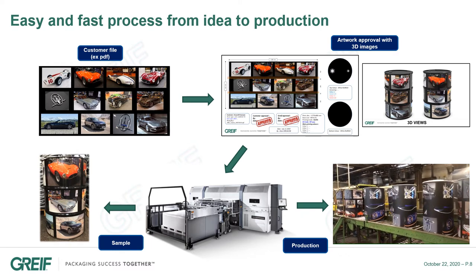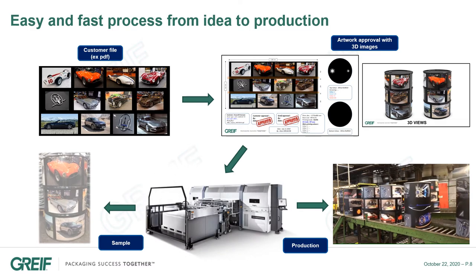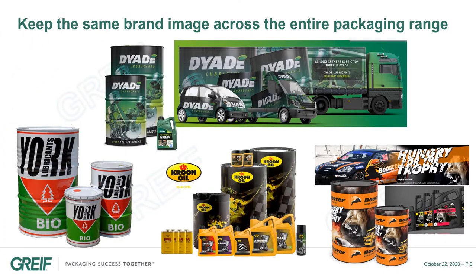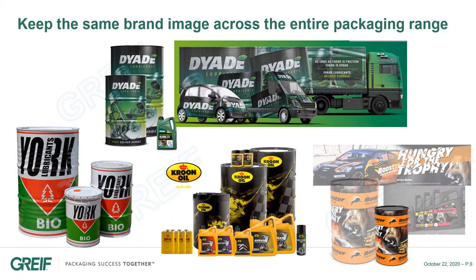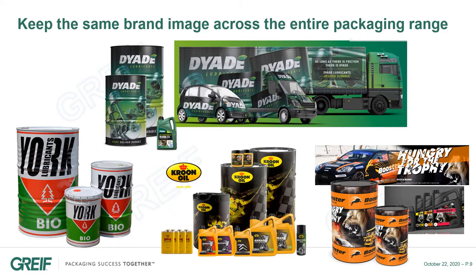When the image is finalized, we can print and produce samples, or start a batch production in a very short time. Another valuable advantage is the possibility to get the same brand image across the entire range of packaging, from small plastic bottles up to the large drums, which is not possible with the standard painting process.